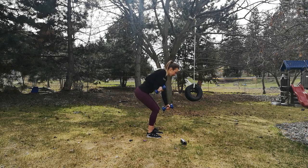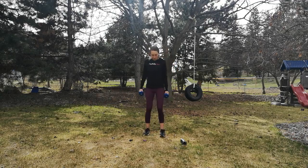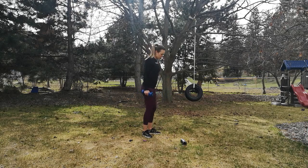Last two. Last one. Okay, we're going to go right into round two. Get set up again — I'll do this one from the side as well so you can see my form.